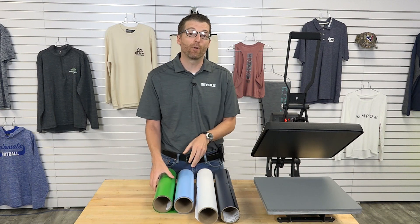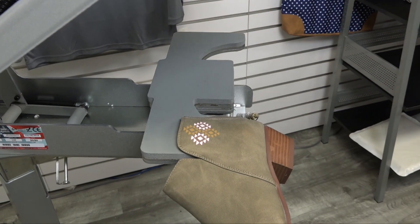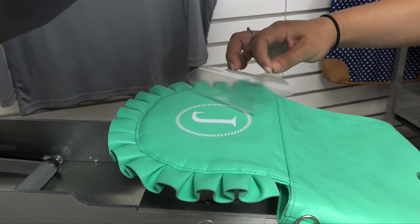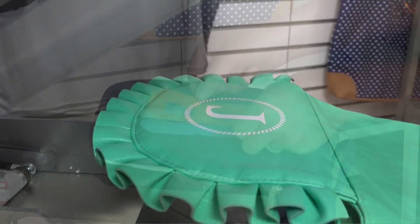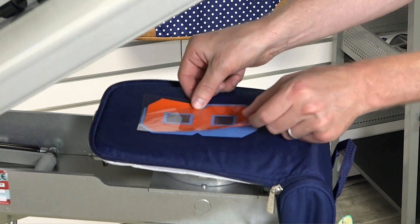Number one, it's a product that's going to offer a better finish and feel on the garment than you're used to getting with Econoprint. It's quite a bit thinner, so if you're layering designs or even for single color designs, it's going to feel better on the garment for the person wearing and purchasing it from you.